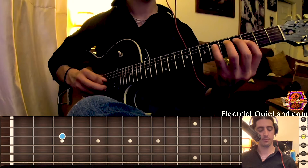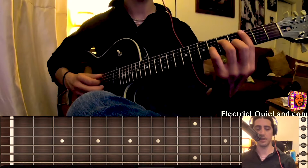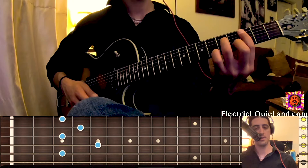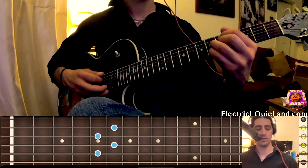Now you'll notice we step a little bit outside of that Aeolian scale that we played. Well, that's because we go six to the two. So that's going to sound like a one minor to the four. And then two, five to the six — minor two, five to the six.